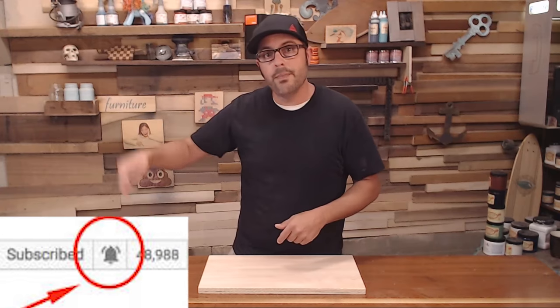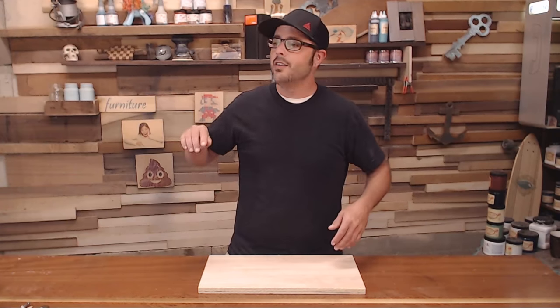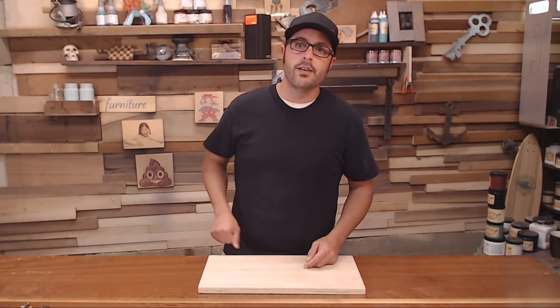If this is your first time watching one of my videos, hit that subscribe button and that bell to get notified. Each time we'll have new videos on cabinet making, painting, finishing — you name it, we do it. So let's get started.